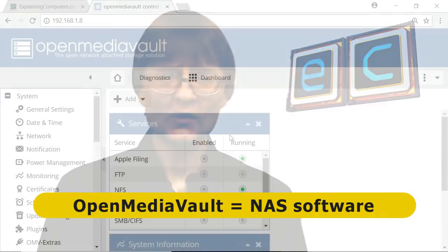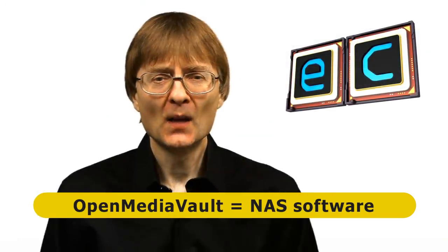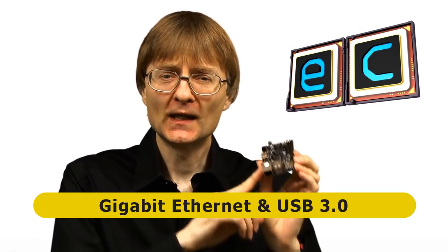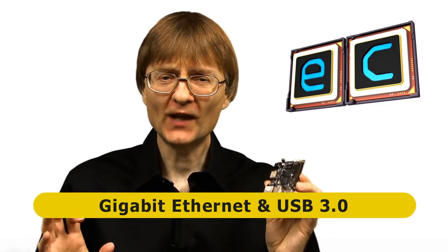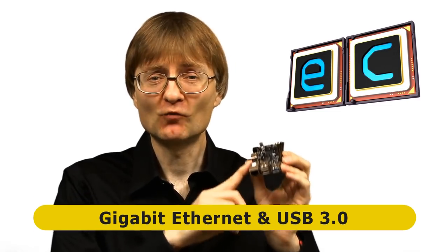OpenMediaVault is a free software application you can use to create a NAS, and you can install it on all kinds of different computers to build your NAS. But the ROC64 single board computer is a particularly good choice for two reasons. Firstly, the ROC64 has Gigabit Ethernet — a fast wired connection to the network. And secondly, the ROC64 has a USB 3 port, so you can connect faster drives to it than you can to, say, a Raspberry Pi. So let's go and build our NAS.